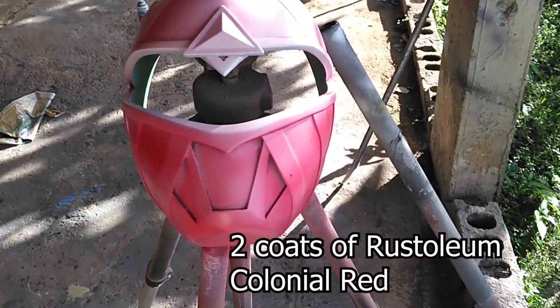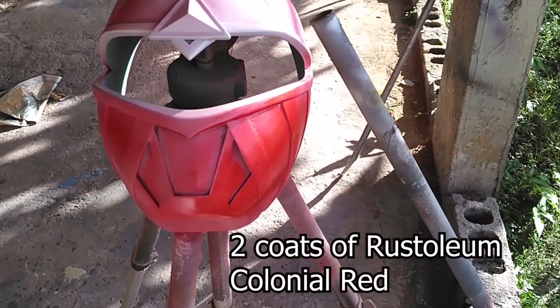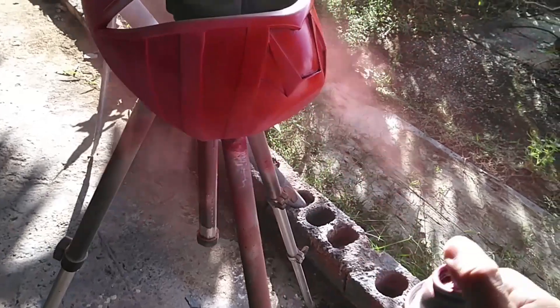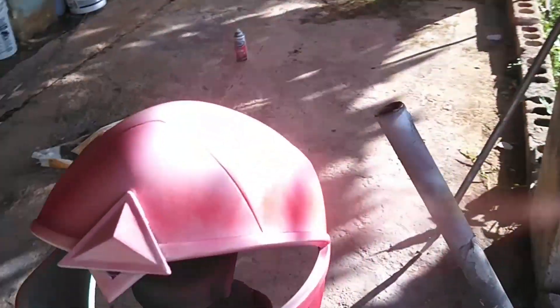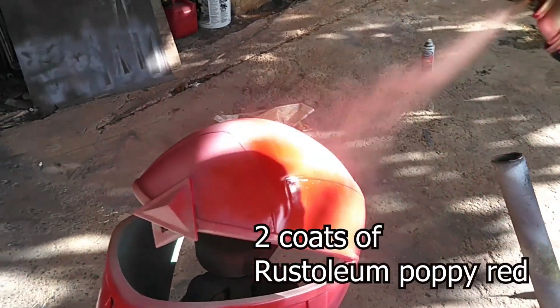Alright guys, so I'm back. I finally got some paint — I got some Duplicolor Metal Cast. I got it at the auto body shop. So we're going to be using this paint and hopefully it works a lot better and looks more red than hot rod pink or whatever you want to call that color. So even I make mistakes — even some things don't go according to plan.